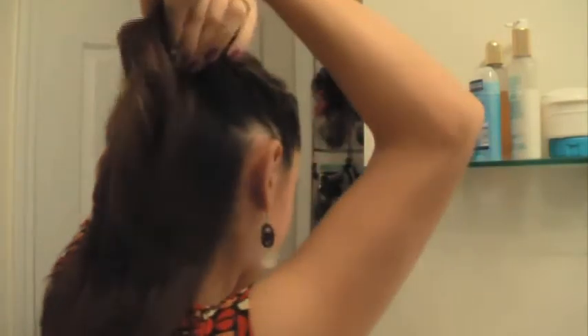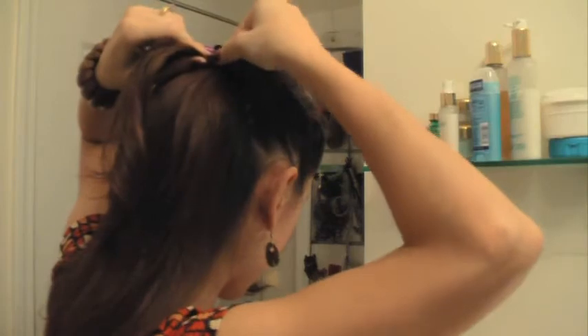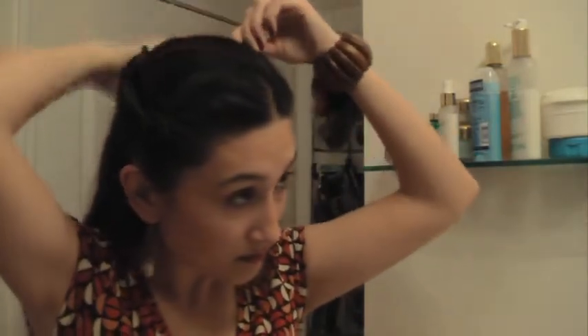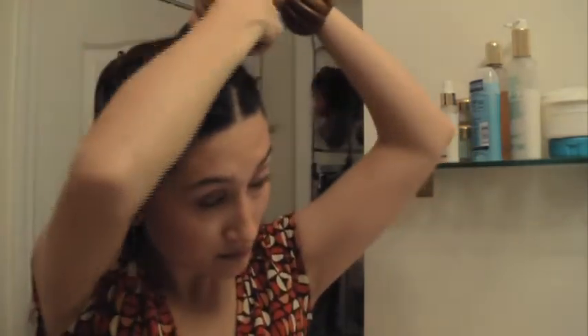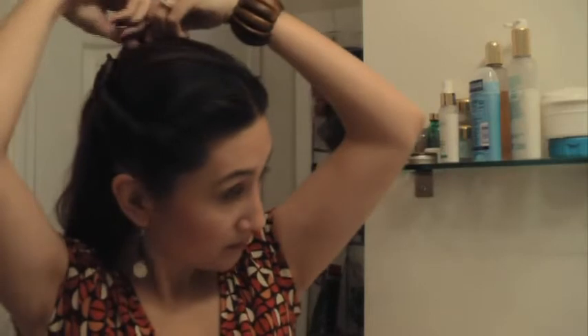After you get about this far back, just keep twisting it. Then you're going to use that temporary clip and clip this little twist into place just to hold it there. Then you're going to take the other side and do the same thing.